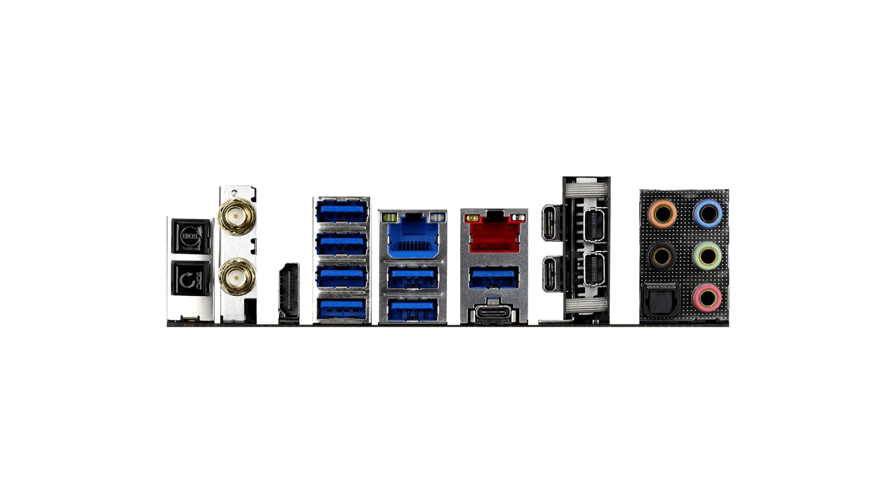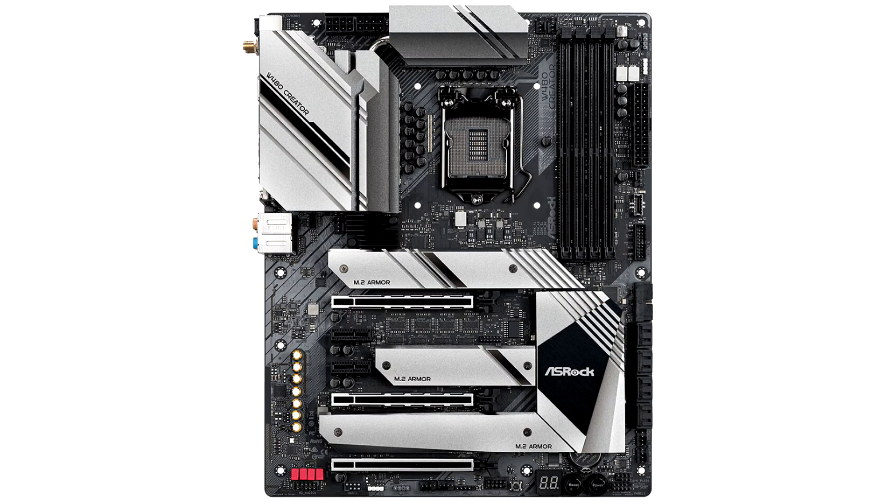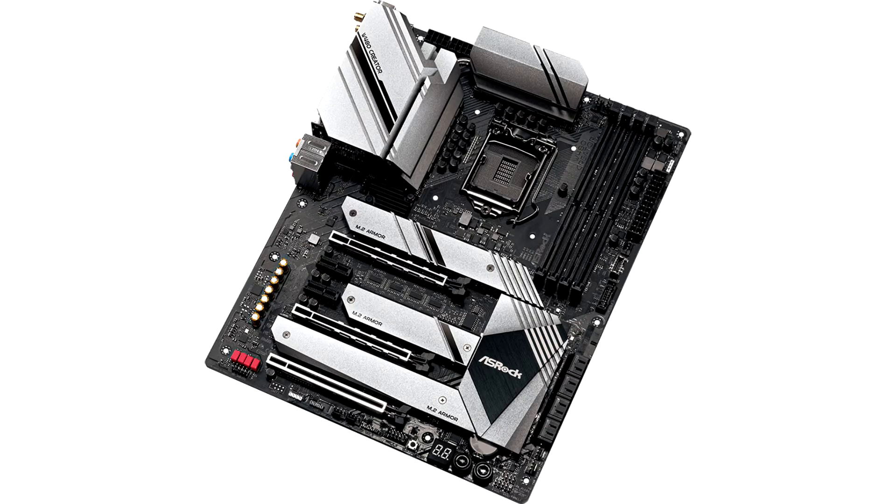The LGA 1200 socket is wired to four reinforced DDR4 DIMM slots supporting up to 128GB of dual-channel DDR4-4800 memory, including ECC unbuffered DIMM support when paired with Xeon W1200 processors, and two PCIe 3.0 x16 slots running at x8/x8 with both populated.